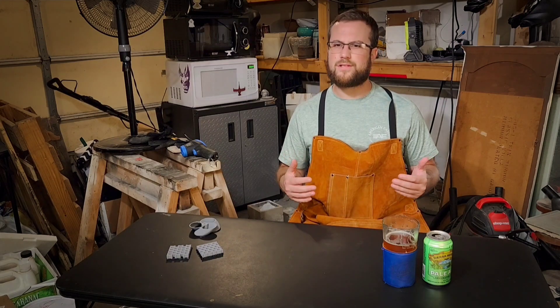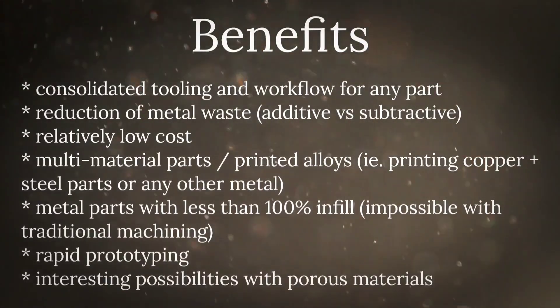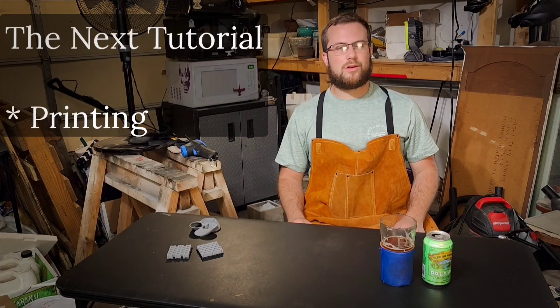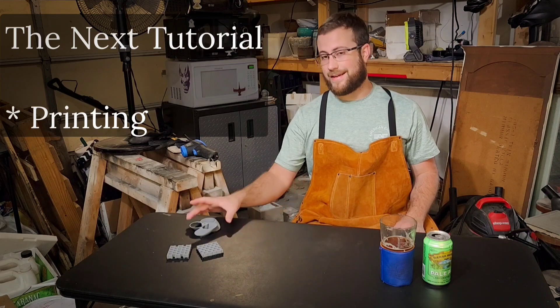I'm sure there are plenty out there wondering why someone would even consider venturing into a pretty experimental process for metal part production, especially when this has been sort of figured out for a long time. To answer that, I think I'll just leave some of the possibilities and benefits that excite me about this technology, and let the viewers who have stuck with me this far fill in the gaps. After all, this is just another tool in the toolbox, and I think that the best results will always end up coming from several different technologies being used in tandem. I hope you'll join me in my next tutorial, where we'll be doing a deep dive into printing our green parts with aluminum filament. This tutorial series has taken a lot of effort to produce, especially when the R&D is taken into consideration. So if you enjoyed this and look forward to my next video, please consider subscribing. Cheers!